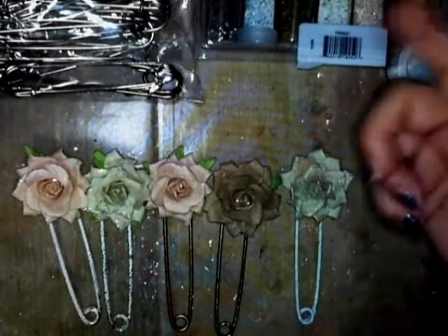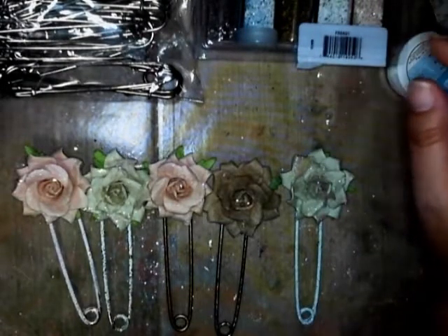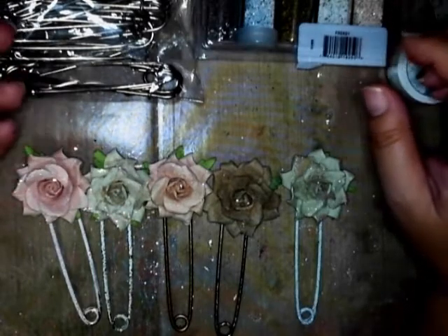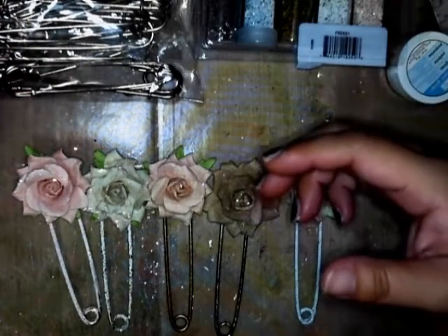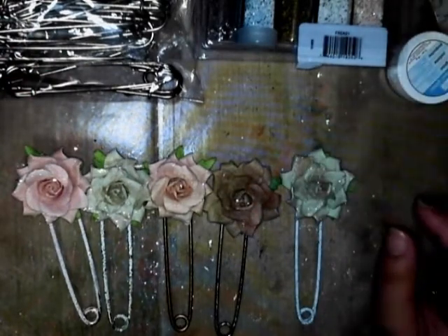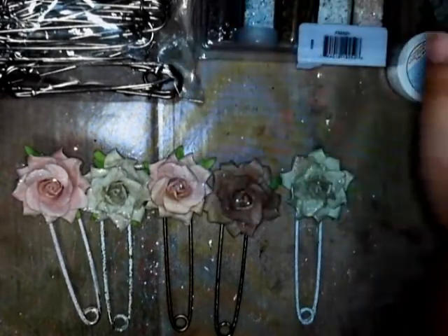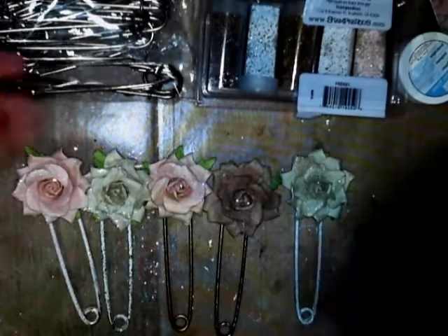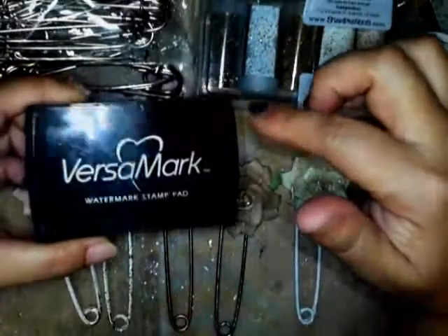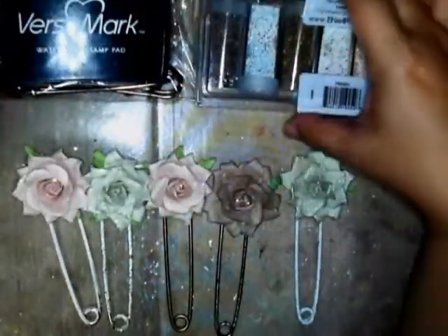When I got them in, I wasn't sure what I was going to do with them. I wasn't sure if I was going to still make it because they're quite larger than the one she used on her video. So I thought I might as well just try and do what she taught in her tutorial. What Tami did was she got the safety pin and used Versamark — you just kind of press the safety pin into the ink so it gets coated.